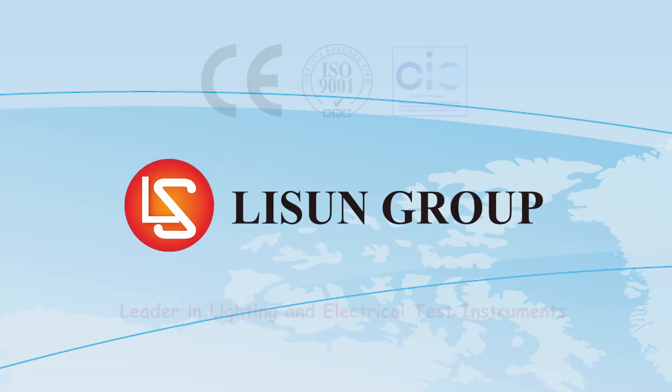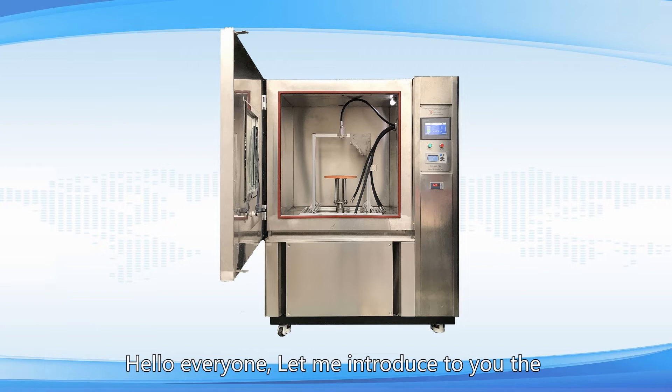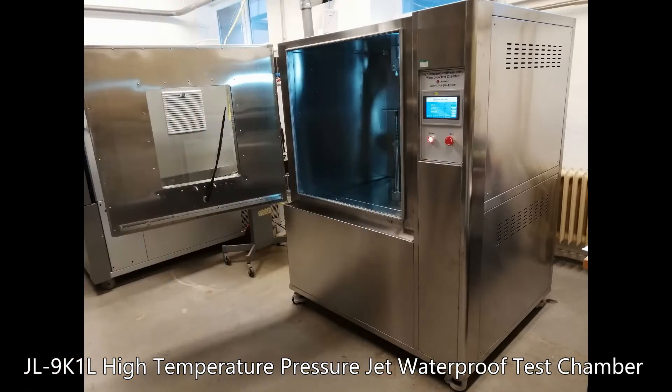Lassun is a leader in lighting and electrical test instruments. Hello everyone, let me introduce to you the JL9K1L High Temperature Pressure Jet Waterproof Test Chamber.